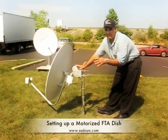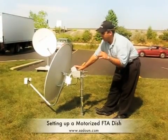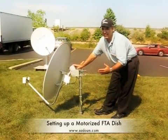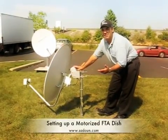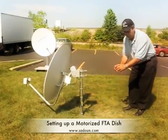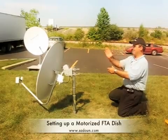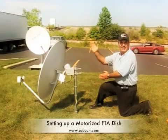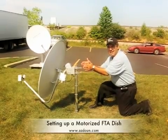Every location has a true south. On the compass there's a magnetic deviation — for Columbus, the magnetic deviation is about 6 degrees. So you add that to your 180, which becomes 186. You hold the compass, stay a little bit away from the dish, and aim at 186. Just eyeball it and set up the whole mount at 186. Tighten these, but don't tighten them too much, because you might still need to adjust the true south angle.